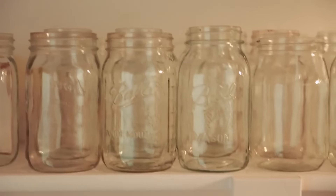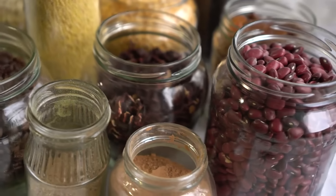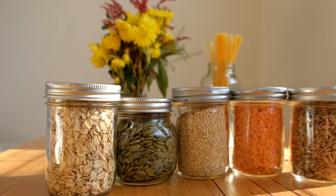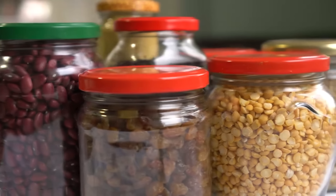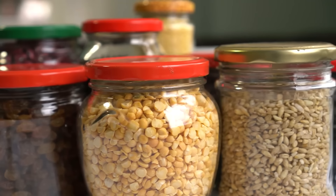Save glass jars for storage. Reuse glass jars for practical, eco-friendly storage. Wash thoroughly, remove labels, and use jars for dry goods, spices, or leftovers. Glass is airtight and doesn't absorb odors, preserving freshness and flavor. This method keeps food organized and reduces waste while cutting down on buying extra containers.